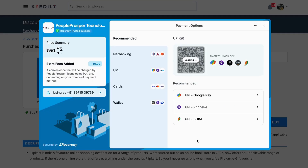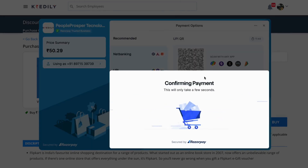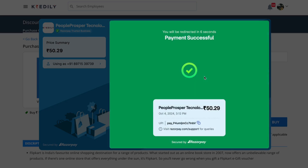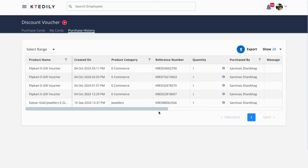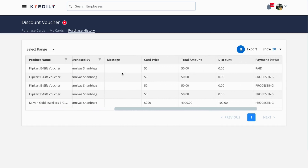Scan the QR code in your UPI application through your smartphone — this might take a couple of seconds. The payment is successful. Once it is purchased, you can see your purchase history in the discount voucher section — these are the coupons that I have purchased so far.